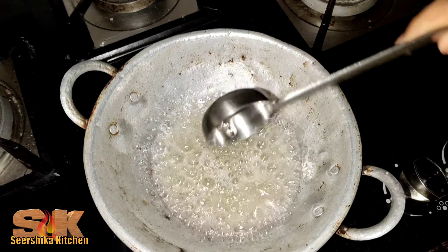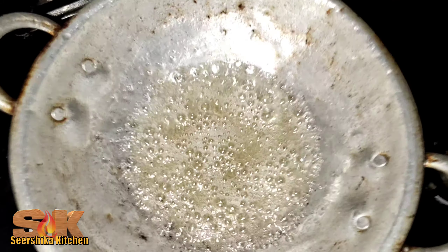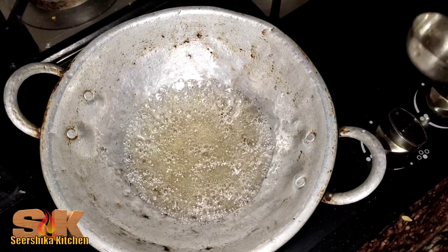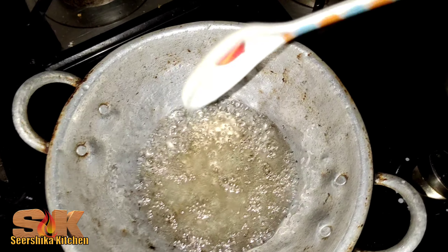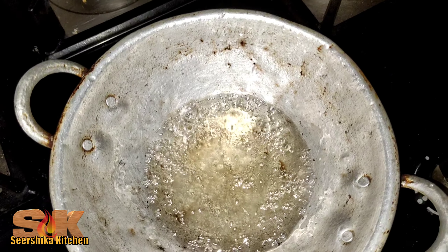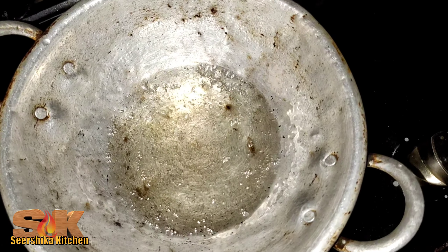Put the juice in for 2-3 minutes. Add 1 spoon of salt. Put the juice on the top.